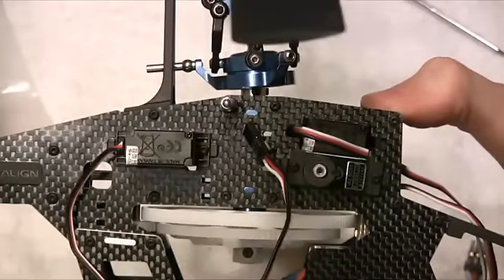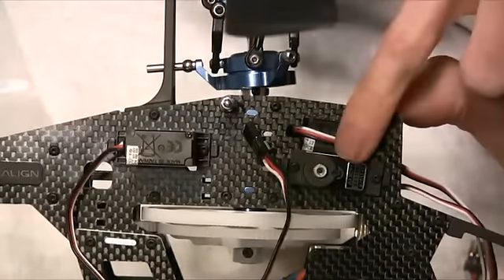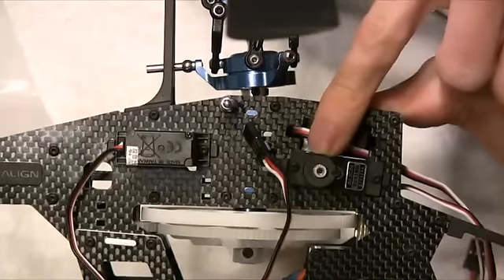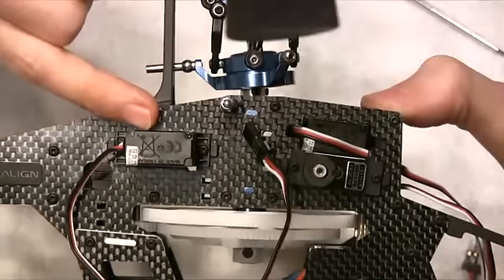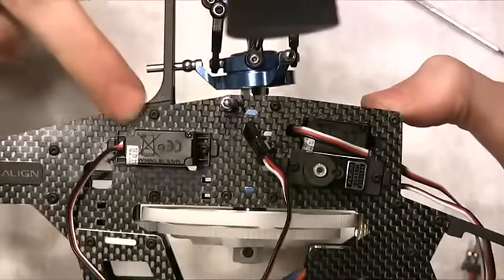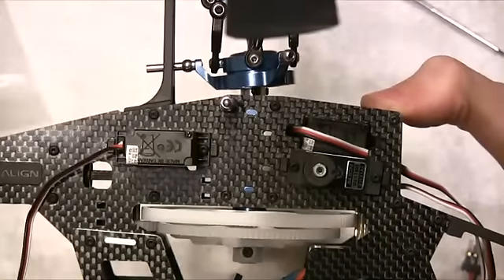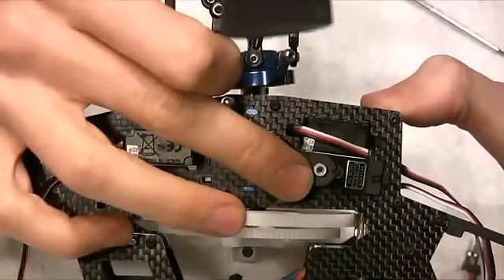You can see the front cyclic servo on the right-hand side frame with the output shaft towards the rear, and then the servo we were looking at through the frames, also with its output shaft towards the rear. That's the cyclic servos mounted — we haven't got the control horns on them yet, but we'll be fitting those next.